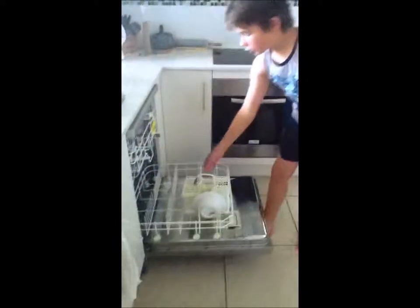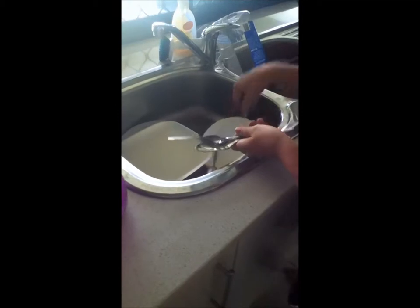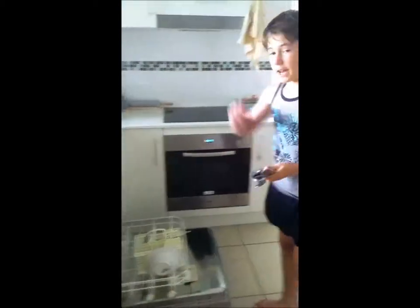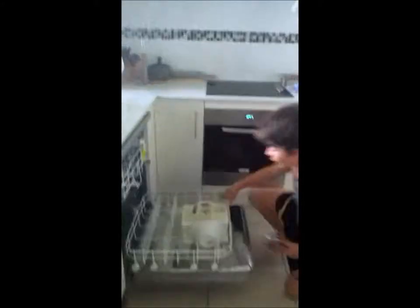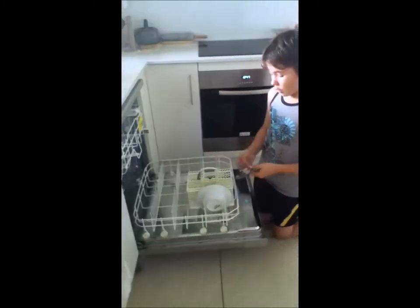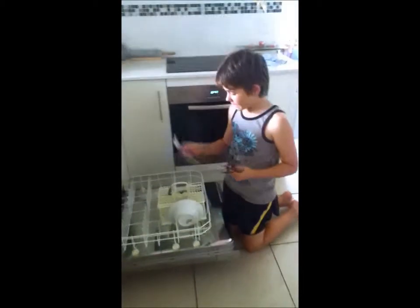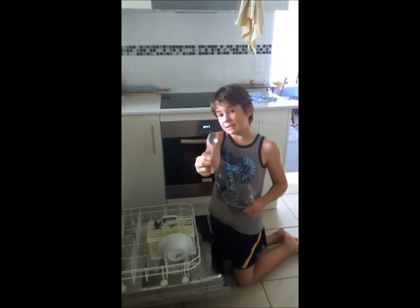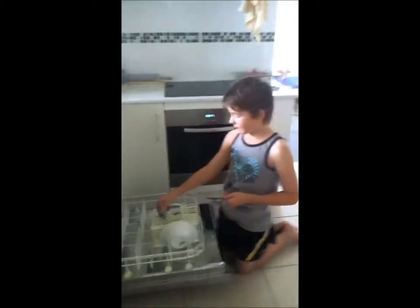We always start with the bottom, and you always start with the utensils. So I've got all my dishes here. You grab all the utensils and put them in your hand. I've already got some stuff in the dishwasher but only one spoon. I find the big spoons and put them with the other big spoons — it's like a family, they stay together. Then I put the small spoons next to each other in their own compartment.